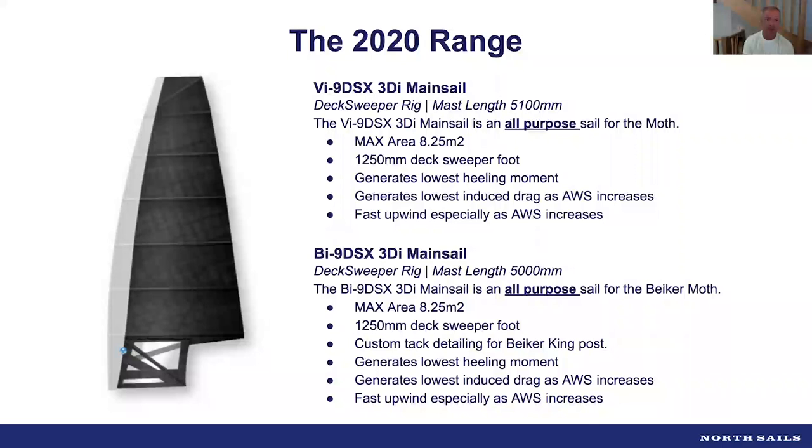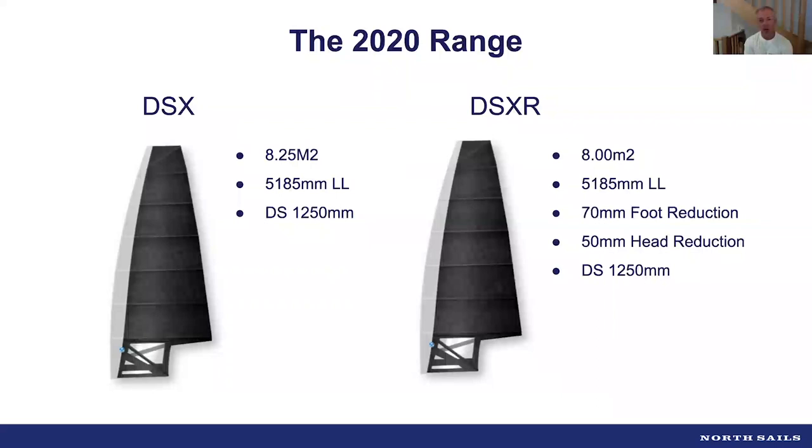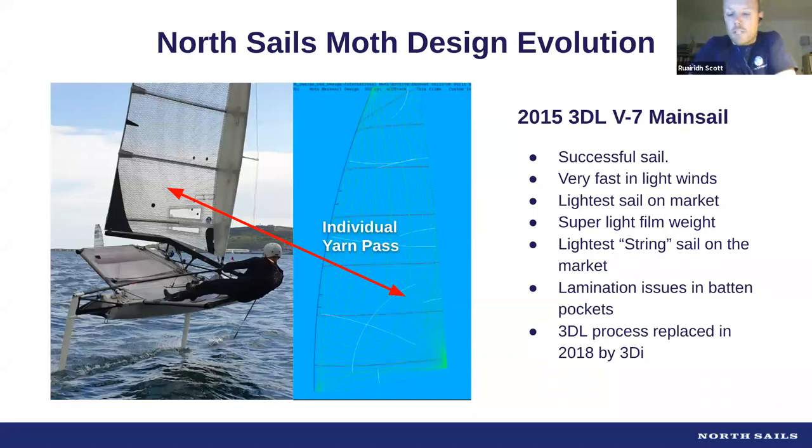Both sails are maximum sail area at 8.25 square meters with a 1.25-meter deck sweeper. The concept is a lower center of effort and better aerodynamics with the bigger deck sweeper, looking for upwind gains and higher boat speeds. We're also continuing our reduced sail area option, the DSX, set at maximum length 5185 but with slightly reduced area — aimed at lighter sailors and winds over 20 knots for a conventional 85kg-plus sailor.